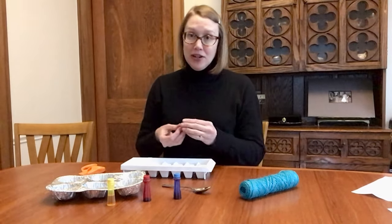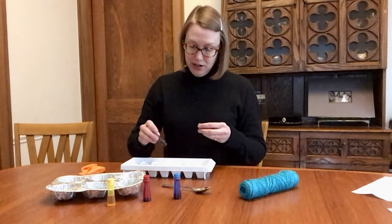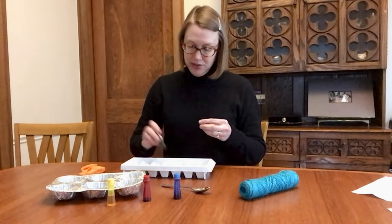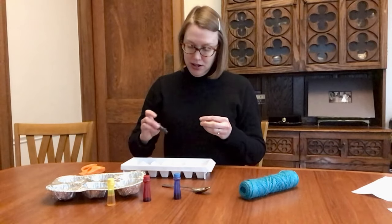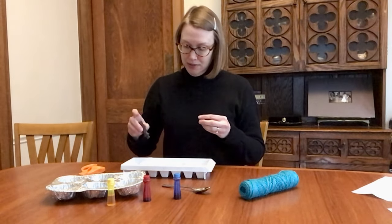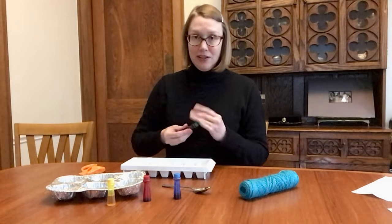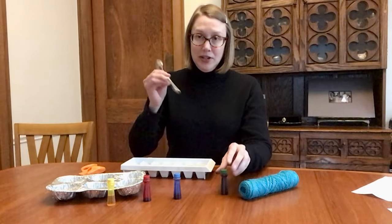Think about the colors that you want on your ice garland and what order you want them to be in. Don't add too much color — just probably about a drop in every compartment. You may need to mix it. I've got a spoon here.